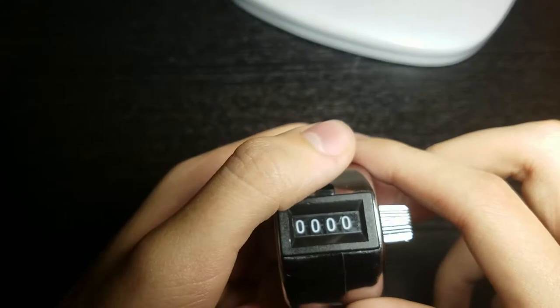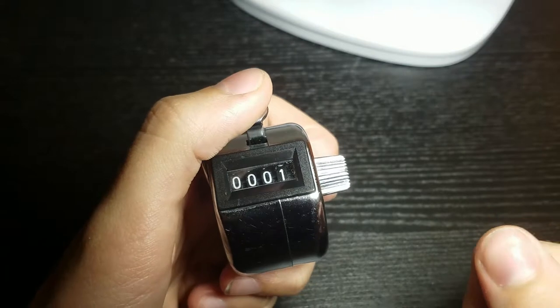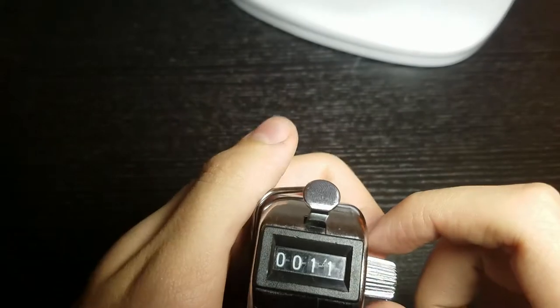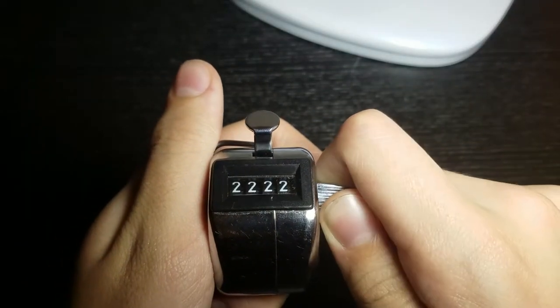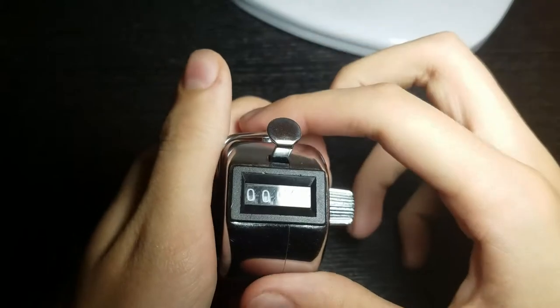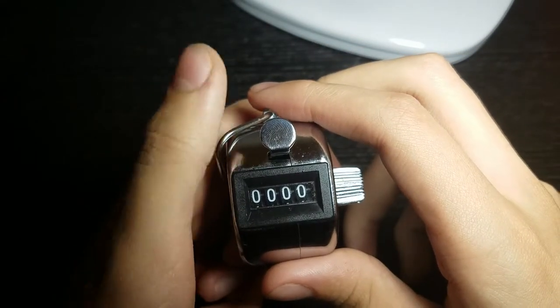When you press this button it counts up by one — it changes this digit, rolls it forwards — and it'll loop back around to ten. What the knob does is reset it, moving all the digits at the same time all the way back to zero, so you can reset it and count again.